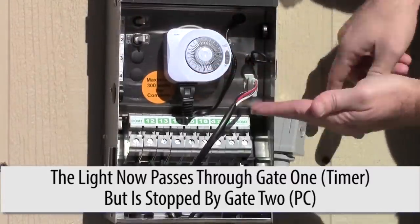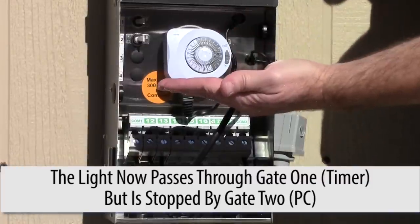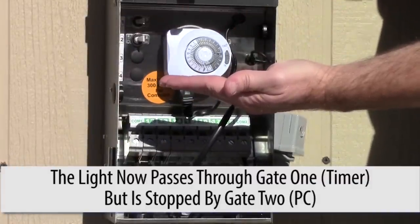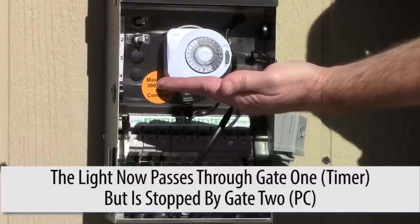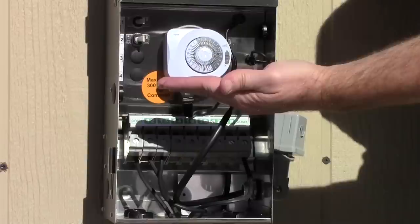But then it hits the second gate. The second gate is the photocell. The photocell will not kick on until it gets dark. So at 4 o'clock in the afternoon, the first gate opens up, the power runs to the photocell, and the photocell says we're not open yet because it's still sunny outside.